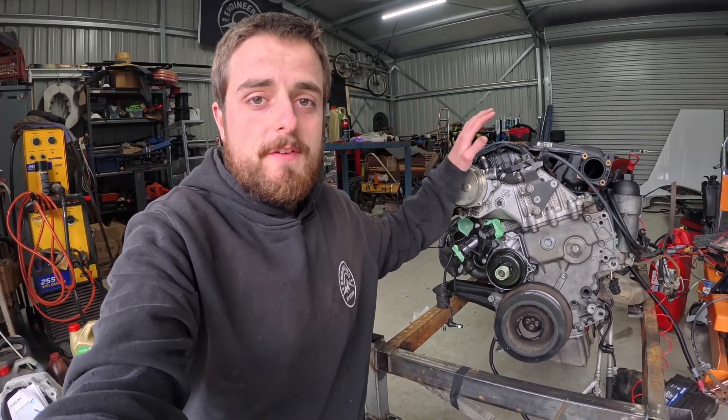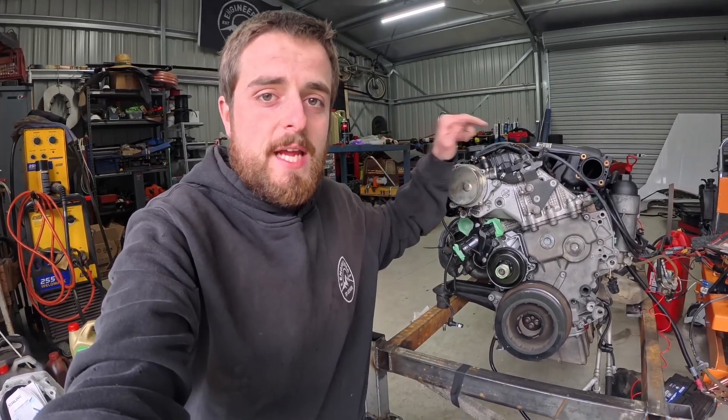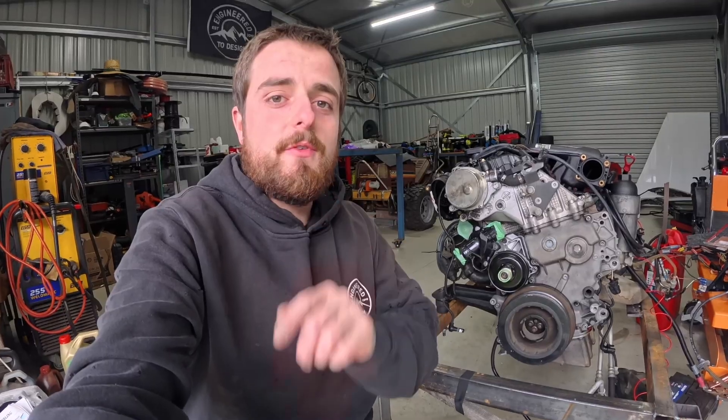In today's video we're trying to fire up this M57 engine here behind me that we've just done a heap of internal work to, and see if we can get it running.